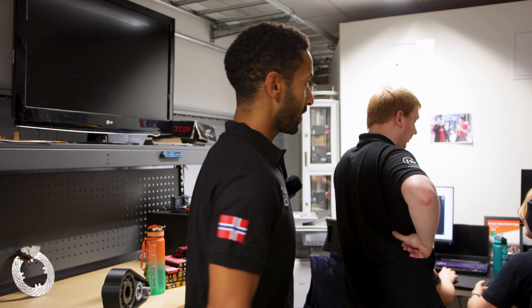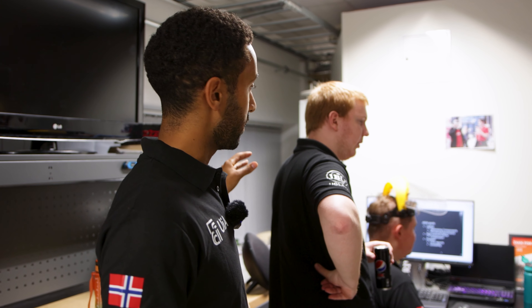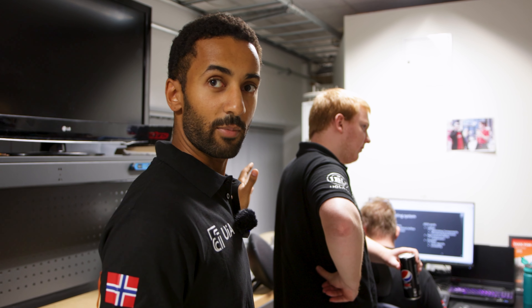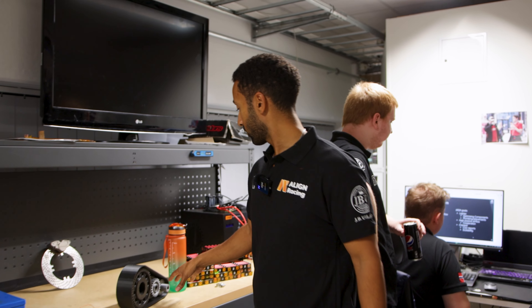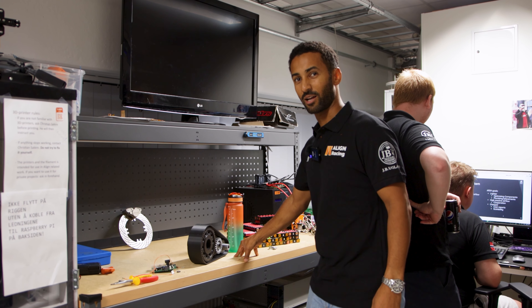And here we have the drivetrain area. They work mainly on the accumulator and everything in between — all the high voltage from the battery package over to the motor. In this area is where they have the test bench and also the soldering or welding area for the battery package.